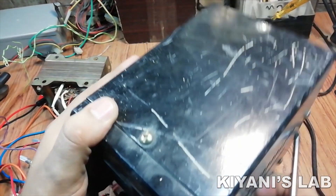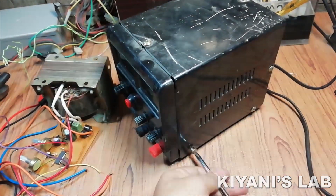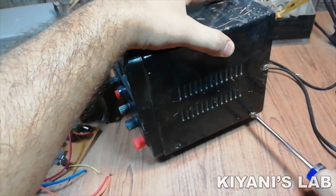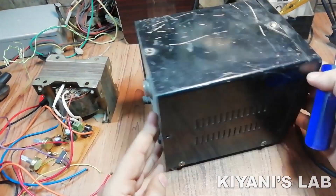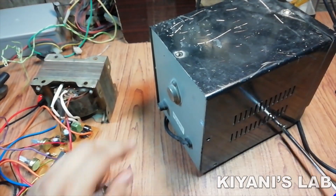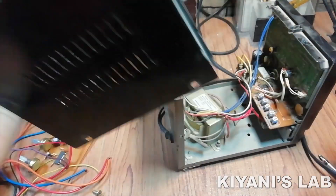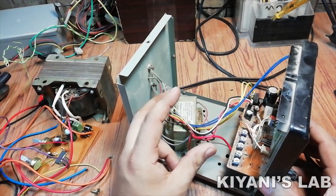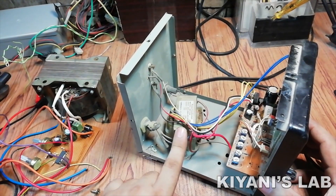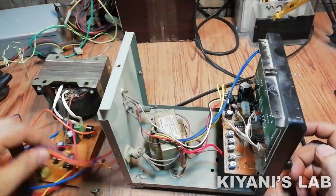First, I open the supply. As you can see, the supply has a very small transformer. So I will remove this transformer and the power supply circuit and replace it with my circuit.